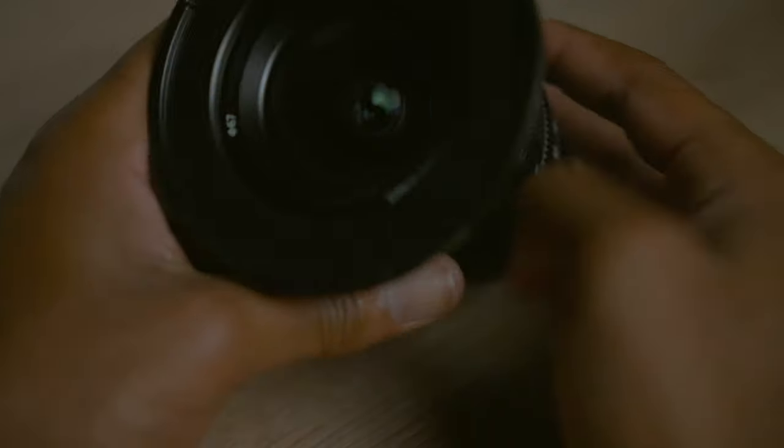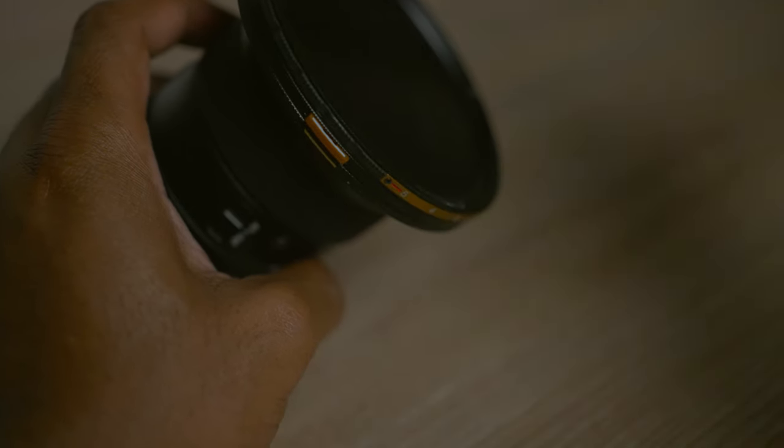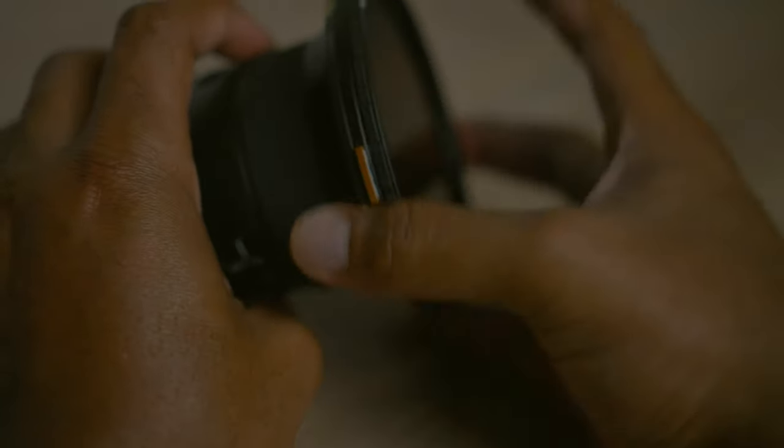The base plate does not get in the view of the lens, which is another good thing, so you can leave it on if you want to. When you have your base plate on, line the filter up with the little gold bar you'll see on the base plate — that's your visual reference point. Then allow the magnet to slap on and twist it to lock it in. Once you do that, you're good to go.